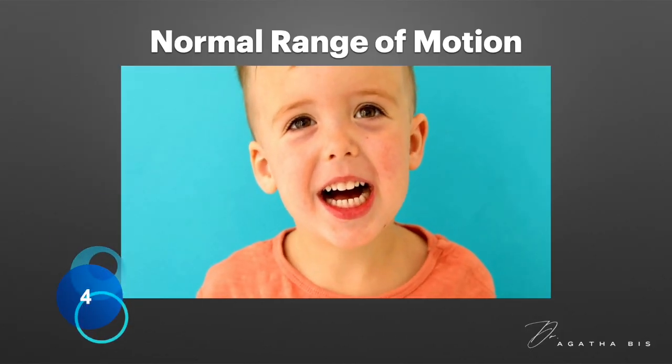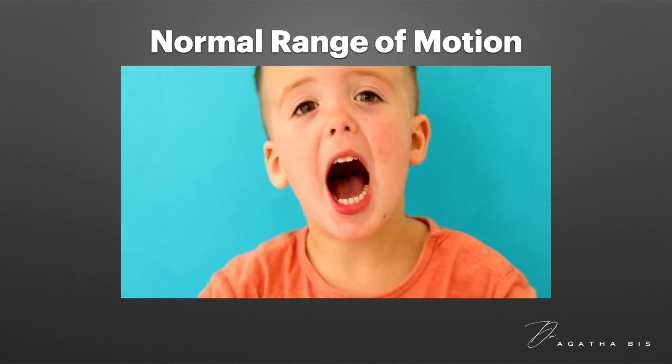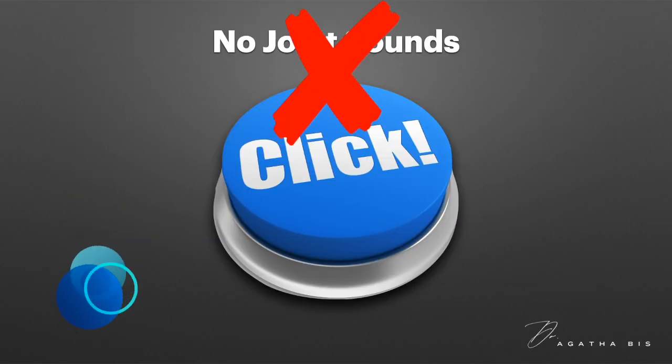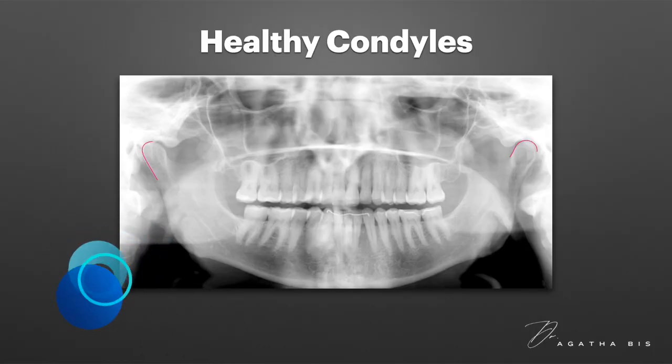Number four: normal range of motion. The patient can open their mouth wide, move their jaw laterally, and there is no deviation during opening or closing, indicating healthy jaw function. Number five: no joint sounds. The absence of clicking, popping, or cracking noises in the TMJ points to stable joint function.